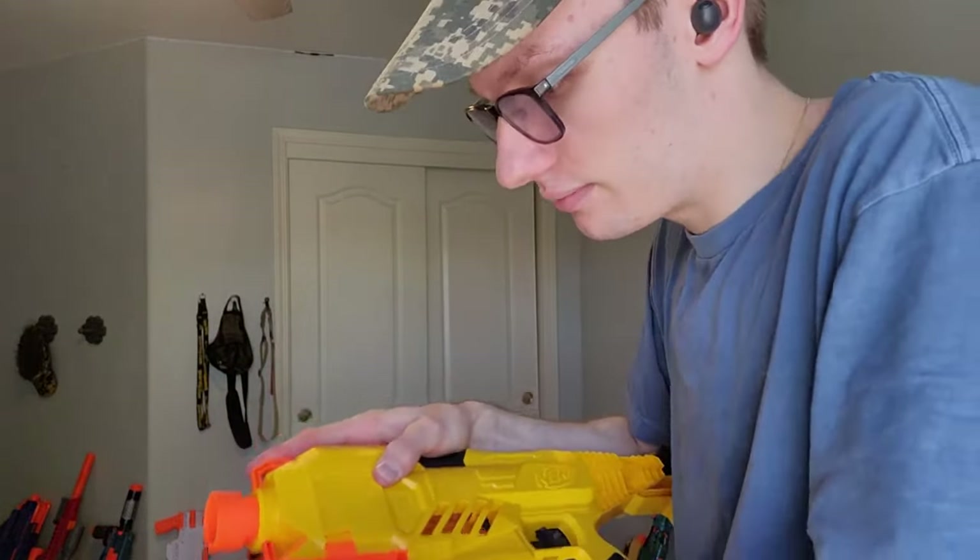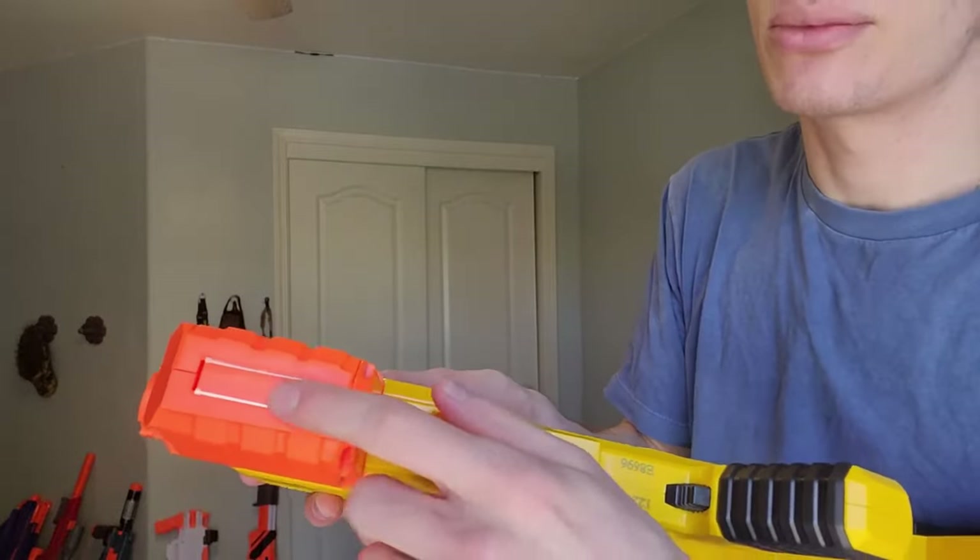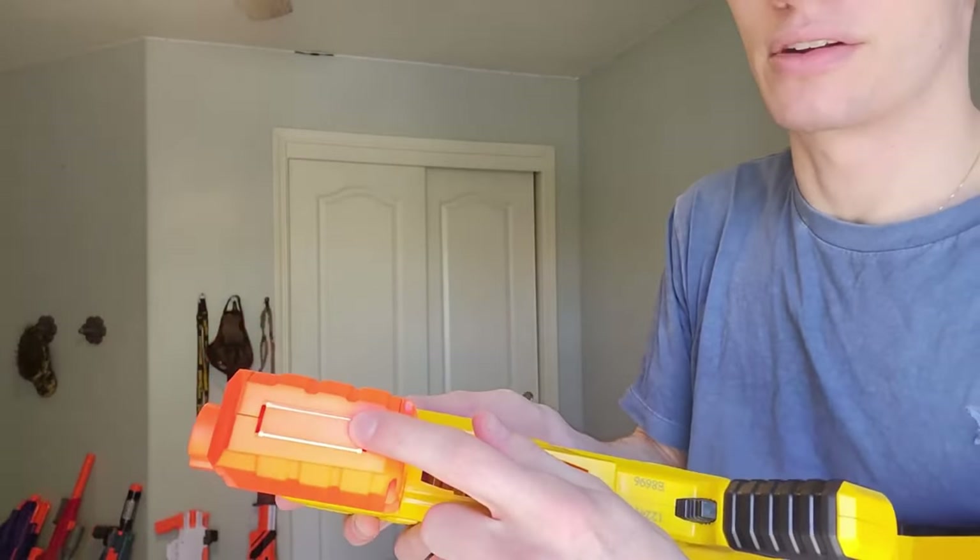It's stiff — extremely stiff. And that hinge is riding on plastic, so this is going to break eventually. That's just unavoidable when you do something like this. It's not a proper battery door; this is just an improperly designed part, and it just contributes to how cheap it feels.